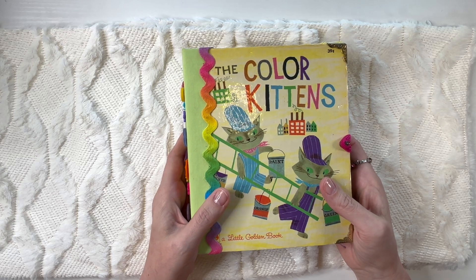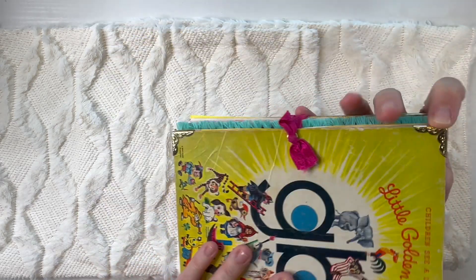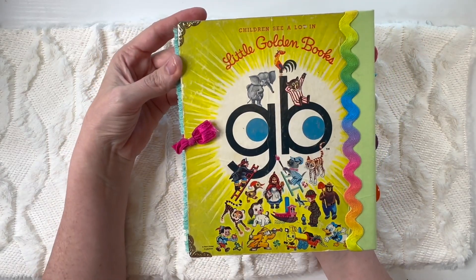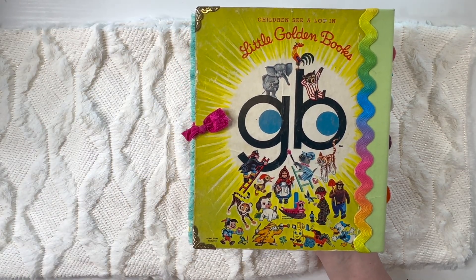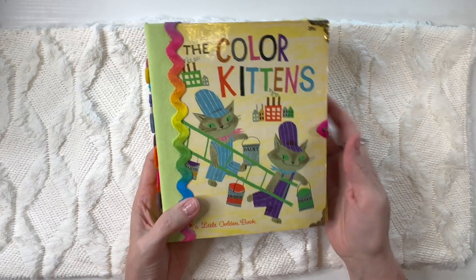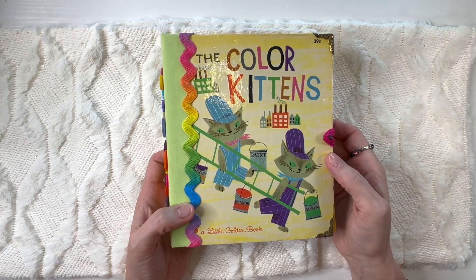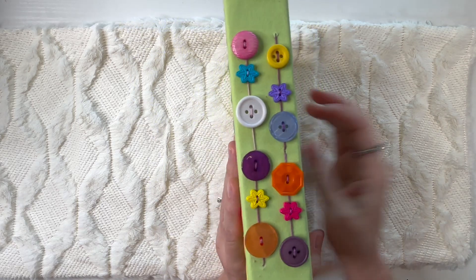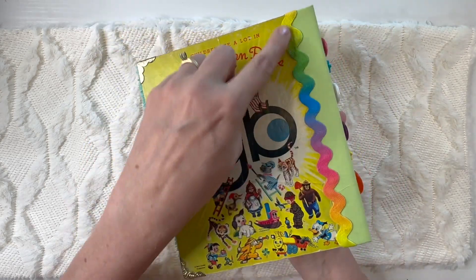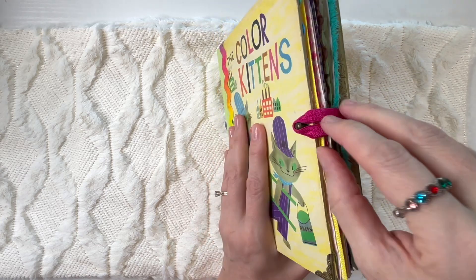I tried to use as many of the colors as were in the book with the extra pages. You can see the front here — it has the reinforcements on the corners, and this one does not have the UPC symbol on the back. This is one of the older Little Golden Books before they started changing the design. It does have a little peeling, but that just adds to its vintage vibe. On the side I have some buttons sewn on in multi-colors, and on the front and back I have this very colorful rickrack. There's a little closure here that is just basically an elastic hair tie.